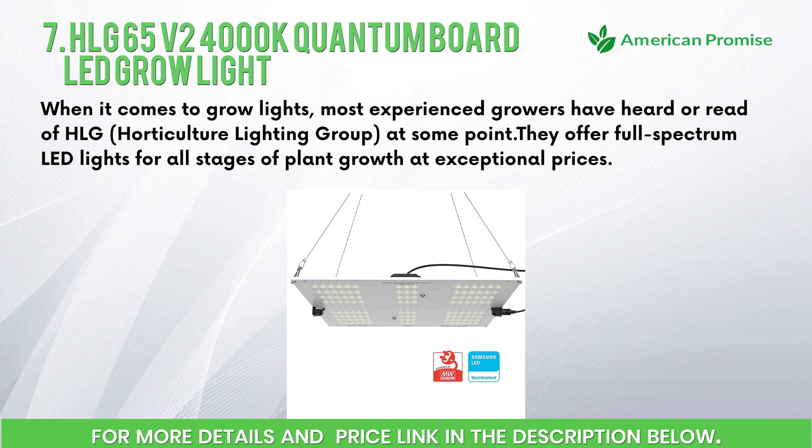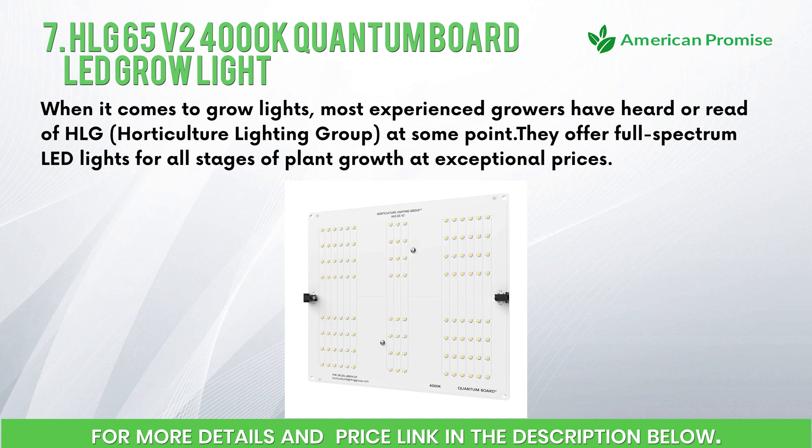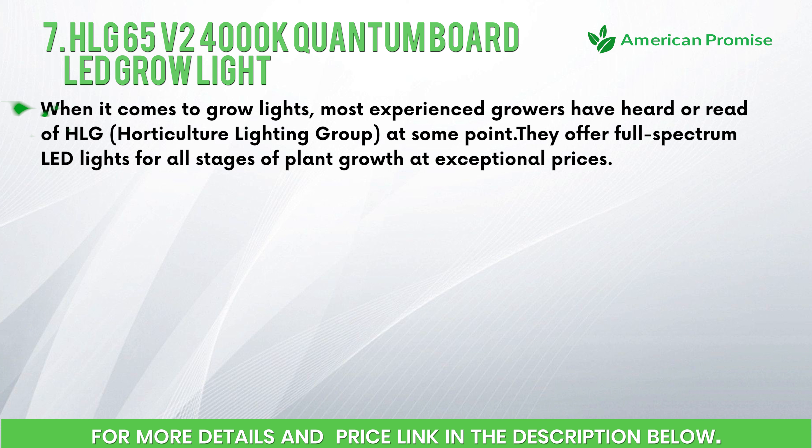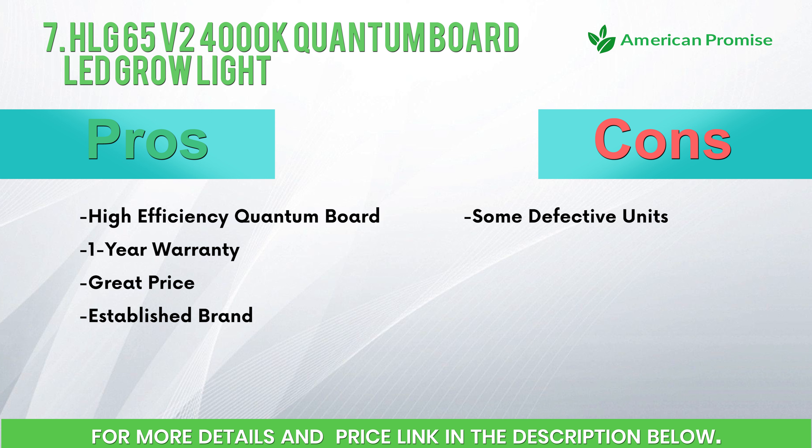Number seven: HLG 65 V2 4000K Quantum Board LED Grow Light. When it comes to grow lights, most experienced growers have heard of HLG — Horticulture Lighting Group. They offer full spectrum LED lights for all stages of plant growth at exceptional prices. Features: a good little grow light at a reasonable price, designed for all stages of growth, equivalent to 150-watt T5 or 200-watt CFL output. Pros: high efficiency quantum board, one-year warranty, great price, established brand. Cons: some defective units.